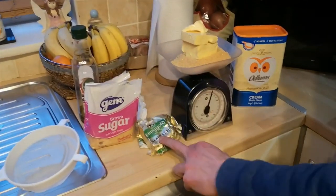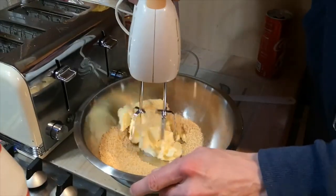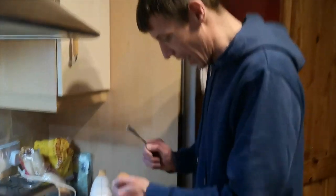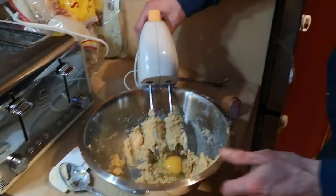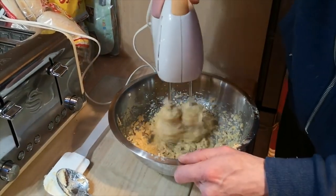I'll crack on with the cookies now - 150 grams of brown sugar, 150 grams of butter. Bring it over to your tin. You're supposed to beat it up with - I don't know what it's called, that mixer thing. Just be careful with it - it all got caught in there. It said to beat this until it's nice and fluffy. Then crack an egg into it as well. It's coming around now - I think the bowl could be a bit smaller.